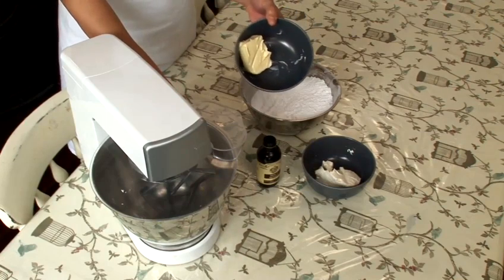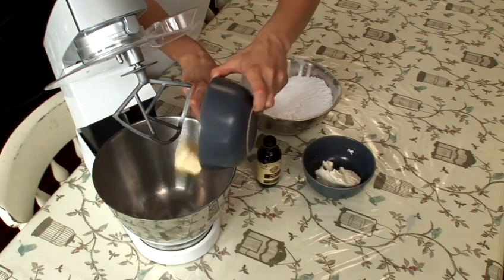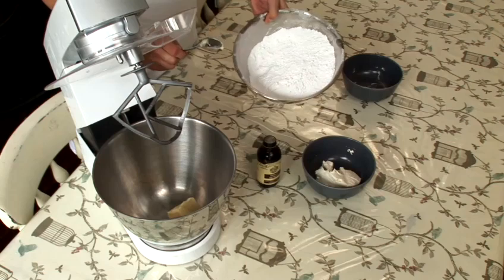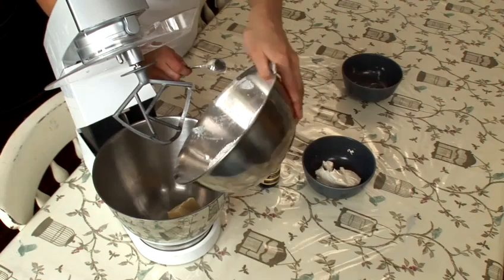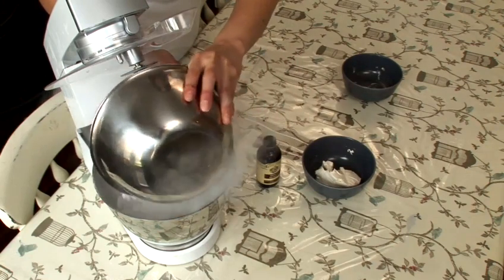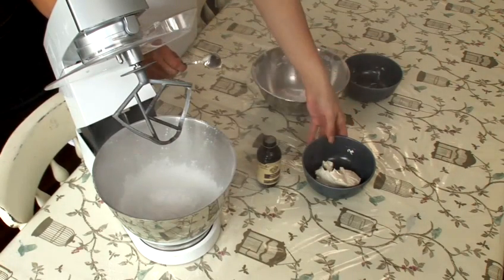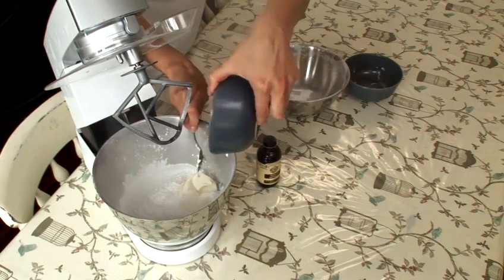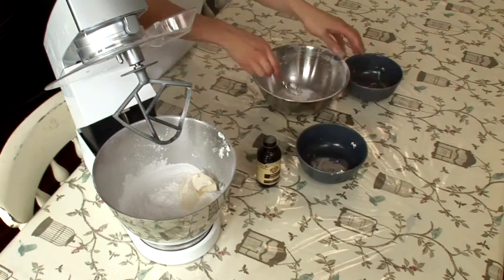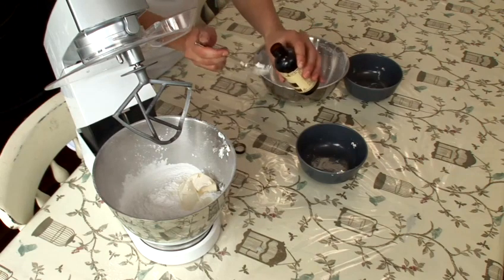Now I'm going to show you how to make carrot cake frosting. I've got 75 grams of butter in here. I'm just going to pop that in the mixer. Next, I'm going to add 300 grams of icing sugar, and then I'm going to add 125 grams of cream cheese. The only other thing we need is a teaspoon of vanilla extract.